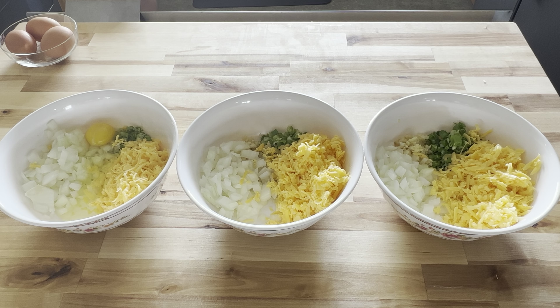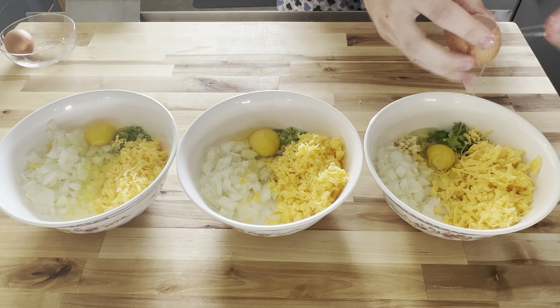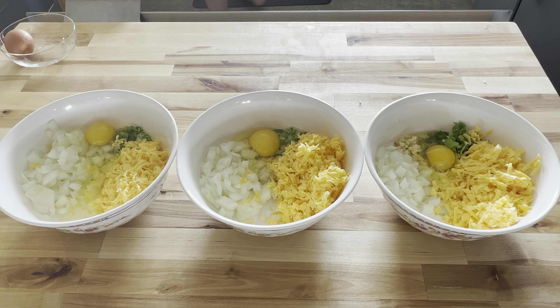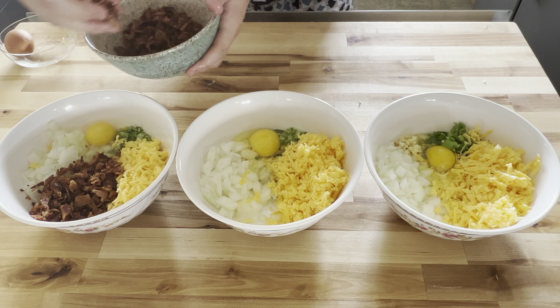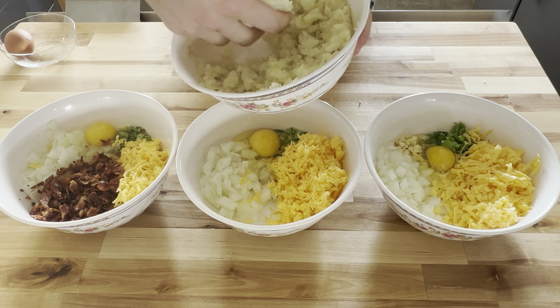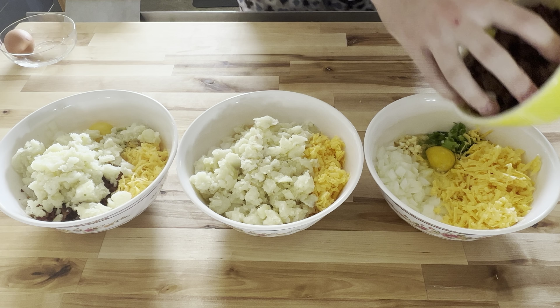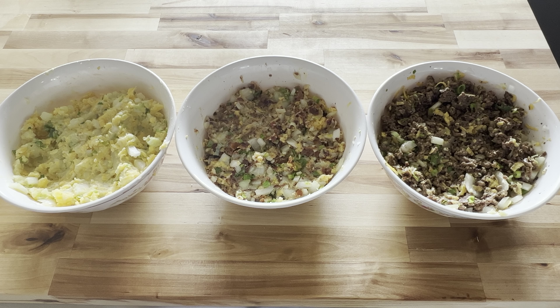Add cheddar cheese to all three — that's the preferred cheese here, though farmer's cheese is also really delicious in pierogies. Next, crack one egg into each mixture. The egg rounds out the mixture and provides a nice binding effect so all the filling stays together while inside the dough. Now add the different ingredients: on the left add bacon and potatoes for the bacon and potato cheese, in the middle just potatoes for the classic potato cheese, and on the right just beef with no potato. Stir these up and set them aside or refrigerate until the dough is ready.